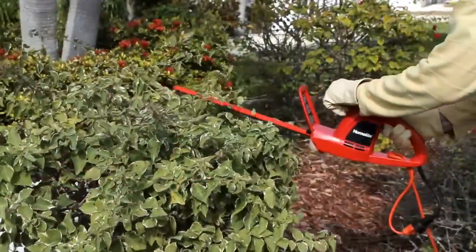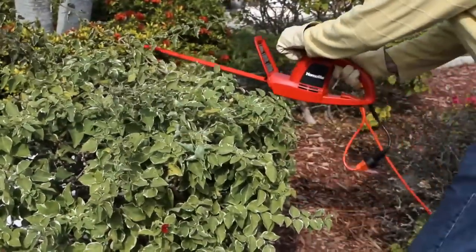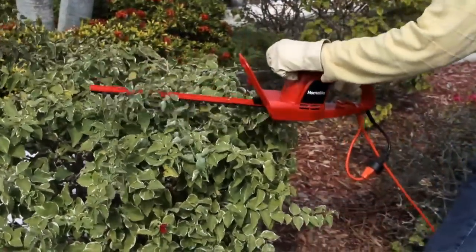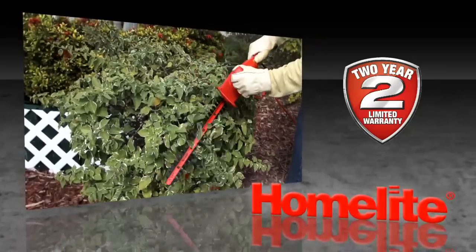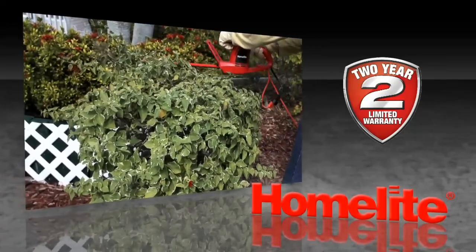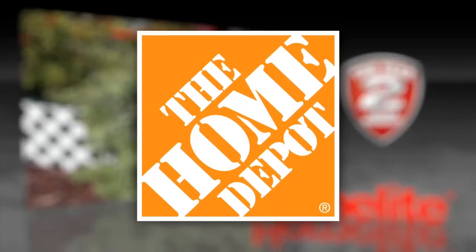there is 53% less vibration than single-action models, which makes your job easier and more comfortable. The dependable Homelite 17-inch electric hedge trimmer weighs just 4.6 pounds, comes with a 2-year limited warranty, and is available exclusively at the Home Depot.